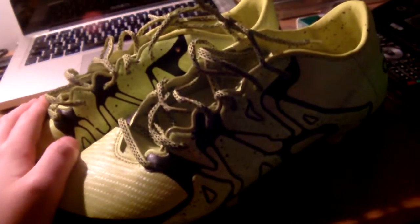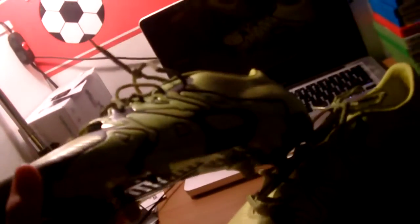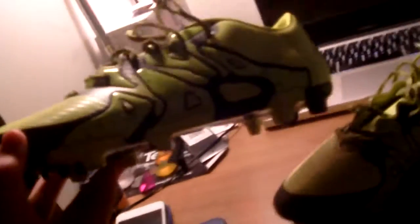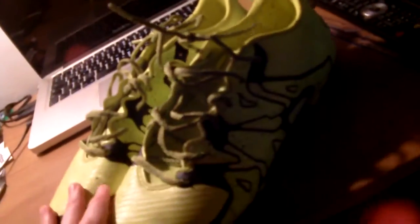So guys, I'm going to give my opinions on what I think about the boots. The Adidas X15.3 were released back in 2015 and obviously these were the jet black first generation of the X line. Personally, I really like these boots.